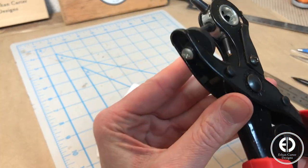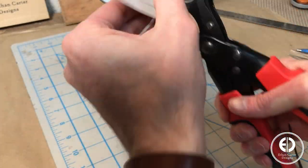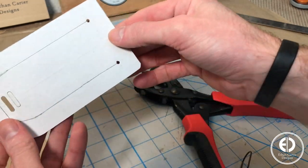To keep the seam from ripping at the start and end spots of the window flap, I'm going to use my hole punch to cut a small hole at each end, like I'm doing on this template. And with that, the template was ready to be put to use.